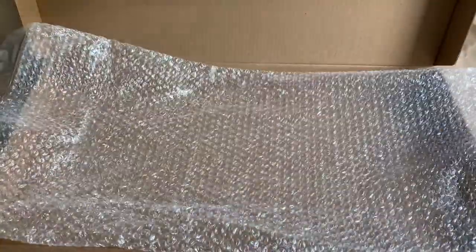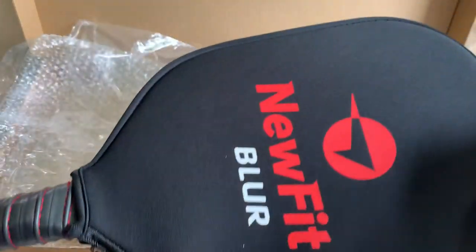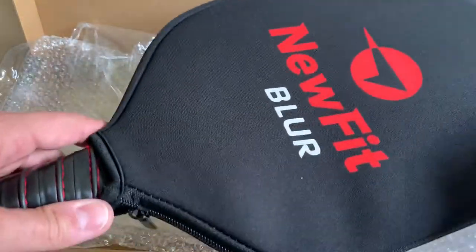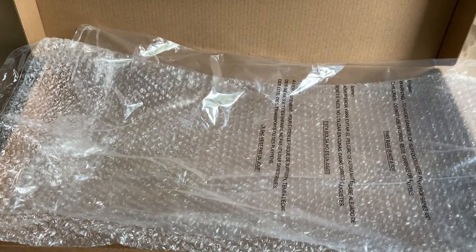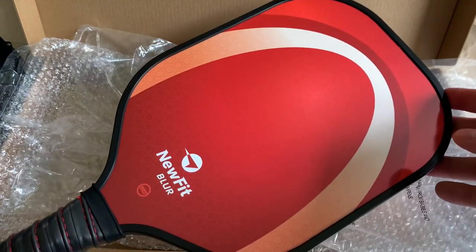Let's see here. The double wrap comes away. Oh, this is a red one — I thought it was going to be blue. It does come with a cover. So now we have a pink, a red, and a blue one.